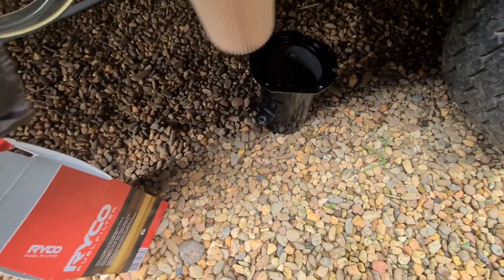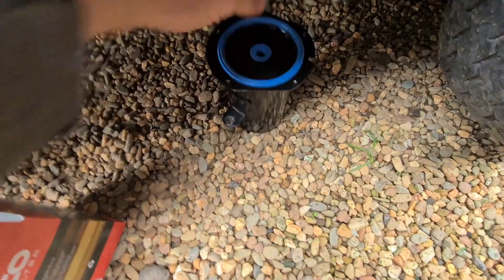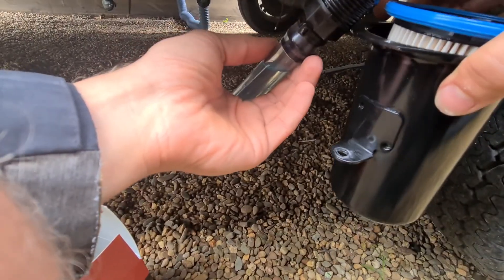Looks like it has stopped raining for now, so I'm going to fill this up with diesel. This is my little siphon thingy that I use — I'm just going to trickle that down the side.